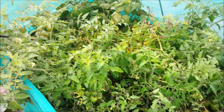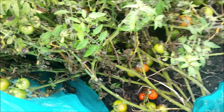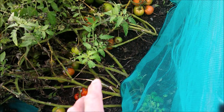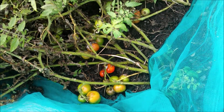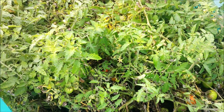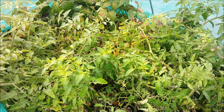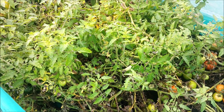So this is the bed with the Arctic Plenty — the bush tomato. It has got blight, it's absolutely riddled with blight actually — you can see it all there. So what I need to do is clean all this out. There's still some good fruits — the blight has rotted quite a lot but there's still some very usable fruits. I'm going to pick all the sound fruit off, and all that blight-affected material — we've got a big heap of bonfire over there, so I'm going to put it on there.